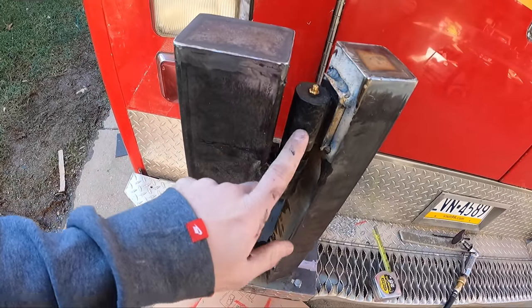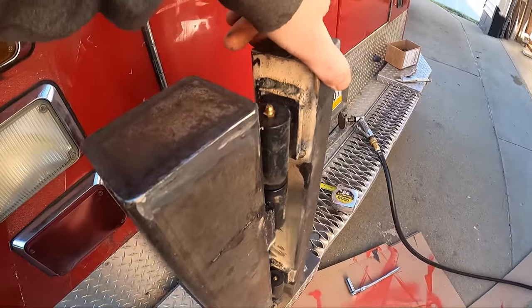Got the heavy-duty hinges on here. They hold 900 pounds, so that should be plenty to hold a 250-pound dirt bike.